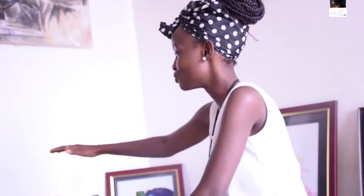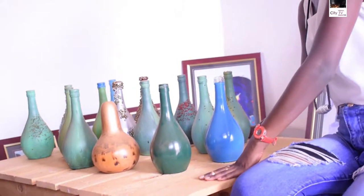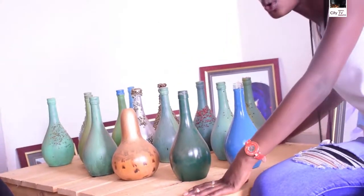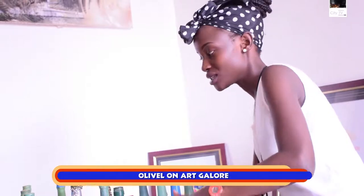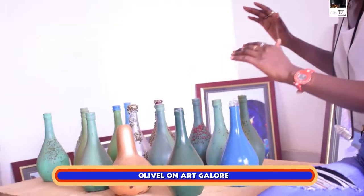I am drawn to just raise up a bit to reach far because this is a beautiful collection right here. I was told by Quizera this is a piece in itself. Quizera, tell me what was the inspiration behind this piece?